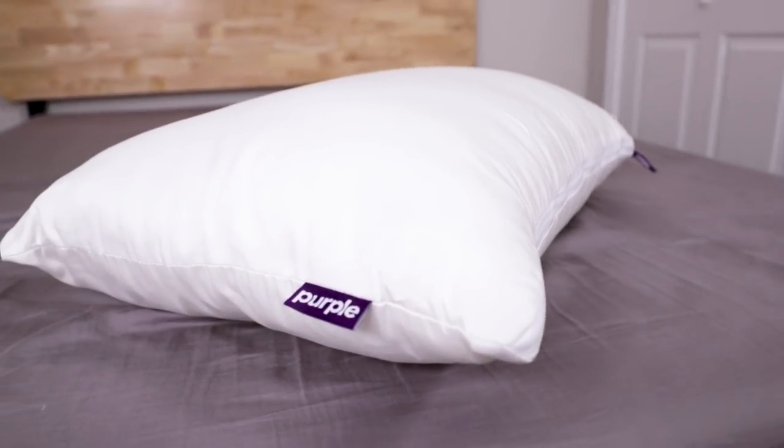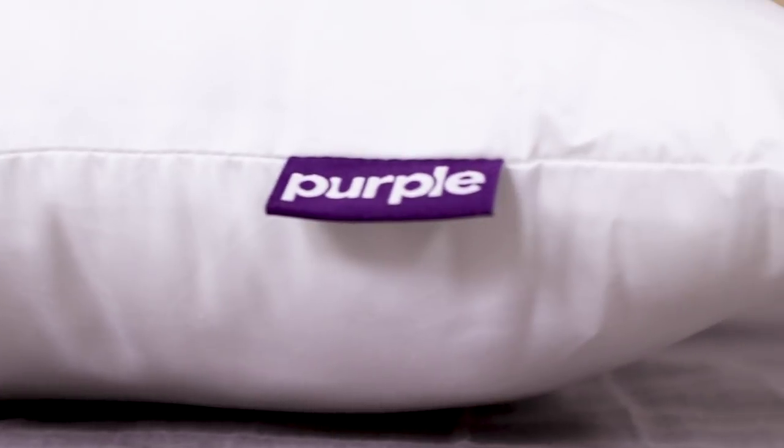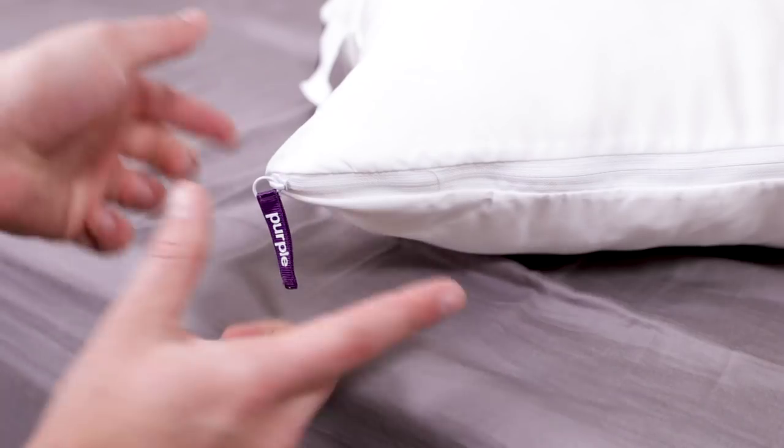That's the mattress, and there's a Purple pillow that incorporates that Polymer, but this is the fluffy, cuddly Purple Pillow Plush aimed at folks that like their pillow a little more lofty and squishy. It adjusts between super soft and firmer with a zipper on the side. It's advertised as a soft place to rest your melon, so me and my melon, we're going to check it out.